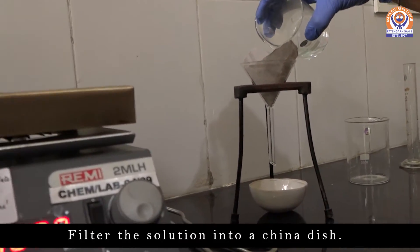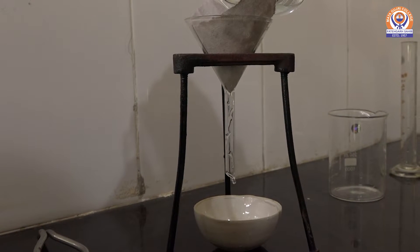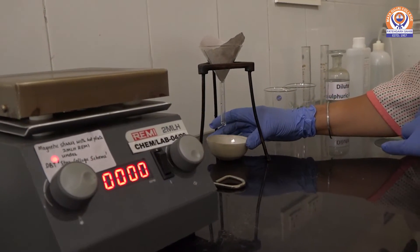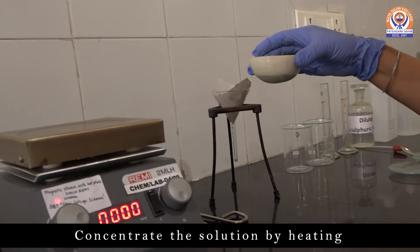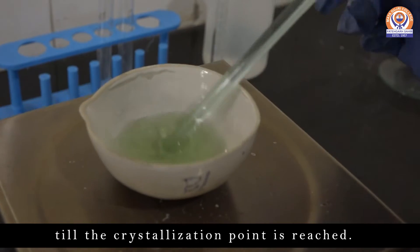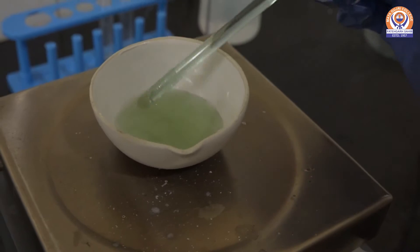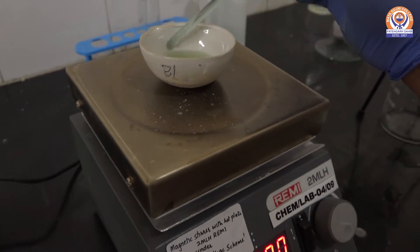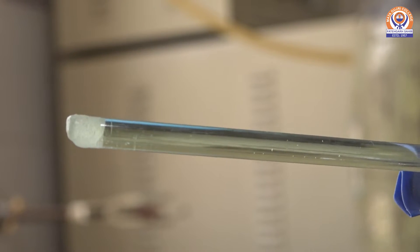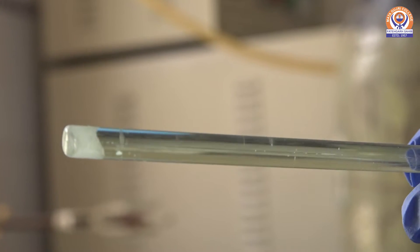Then filter this solution into a china dish. The clear solution will be obtained; then concentrate the solution by keeping it on a hot plate till the crystallization point is reached. You can check the crystallization point by dipping the glass rod into the solution and blow-drying it to cool. If some crystals are formed on the rod, it means the crystallization point has been reached; otherwise, keep stirring the solution.